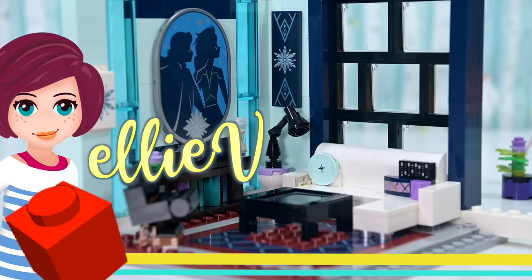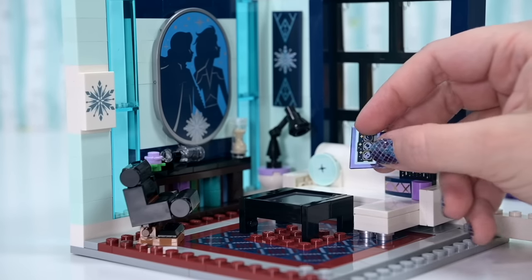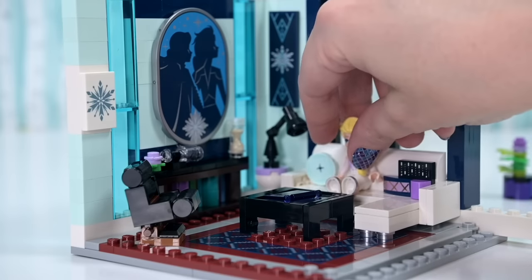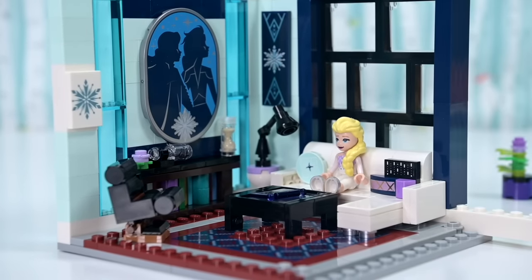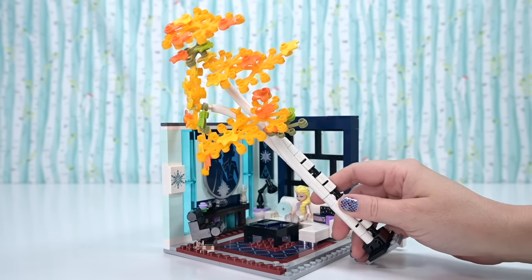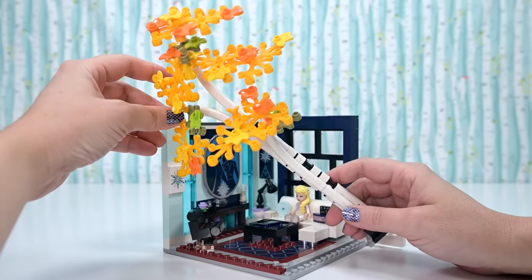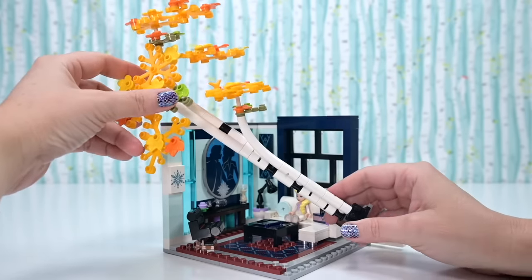Welcome back! If you missed the first video, this is the second — we've been building a new modern day princess apartment for Elsa. If you haven't seen the first part of the build, check it out — there's a link in the corner. We're not done yet, so we need to expand on it. At the end of the last video I showed you this tree, which is about to be utilized in the apartment.